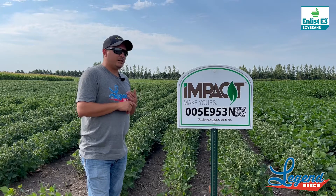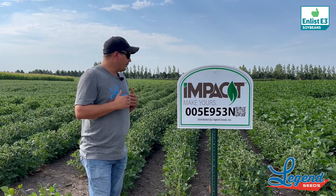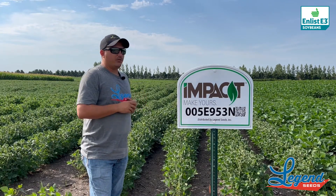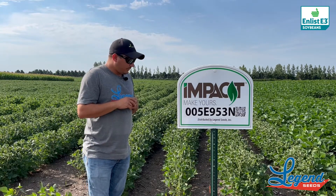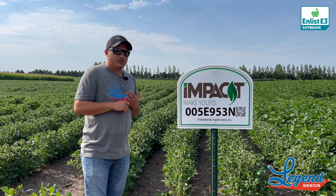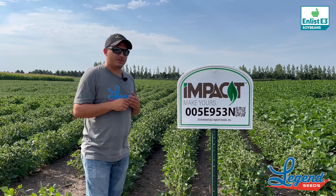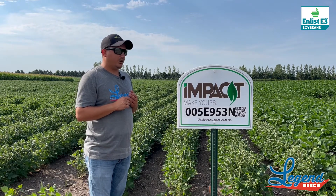It's going to be excellent on IDC — one of the best on IDC on the Enlist side. Overall, we're getting maybe a little far south for this one; we'd like to keep it north of Highway 2. The highlights are the IDC tolerance, plus it was one of the earliest Enlist beans that carried the CIS trait as well. So again, this is our 005E 953N.